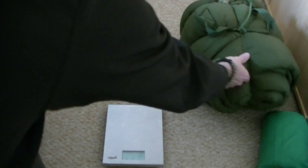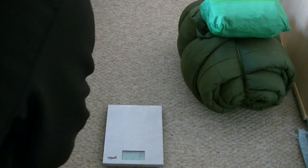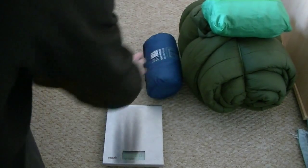It's a lovely warm bag, it's just the size and the weight. With the bivvy bag, the basher, and the groundsheet and everything else, it comes to quite a lot.